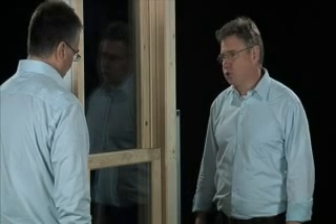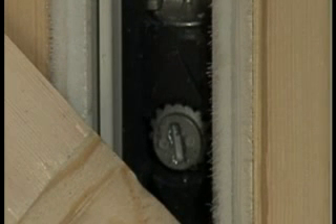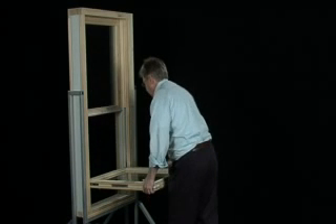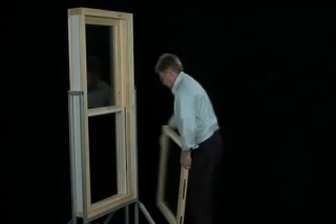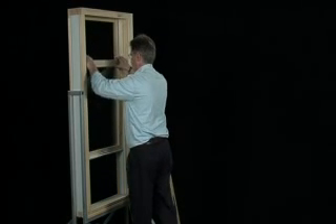Also, we've incorporated our Ultra Shoe in the system so you can adjust the balances while they're in situ. And thirdly, it allows for the complete removal of the sashes — they can be taken out and put to one side, giving you access to the outside of the window, which can be painted.